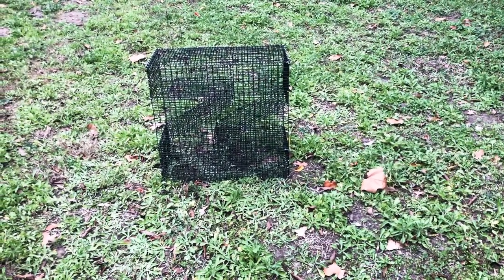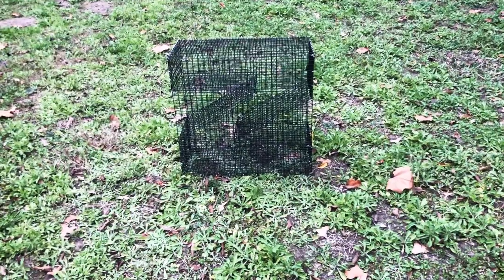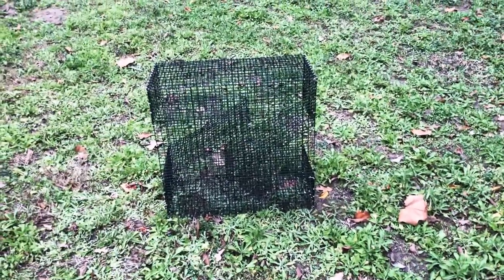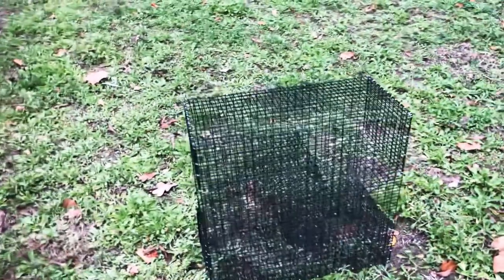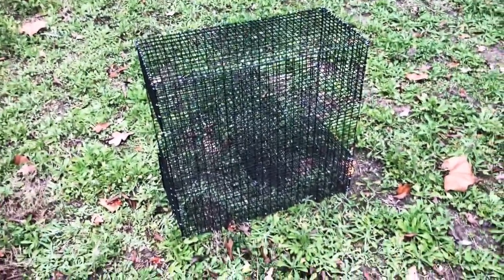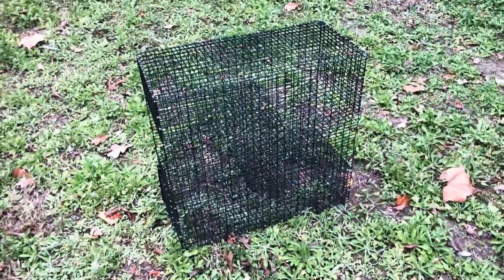Hey guys, Mike here from Real Texas Outdoors. I'm going to make a very short video about the Z trap — the same Z trap I made a video about with no bait and that I recently put on our site. This is that exact same trap.